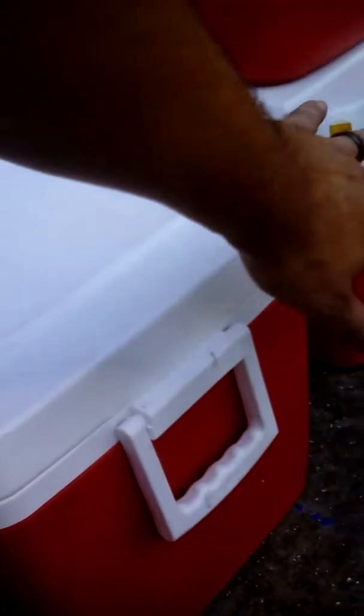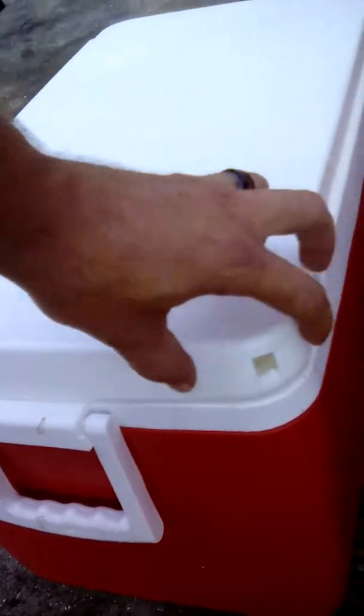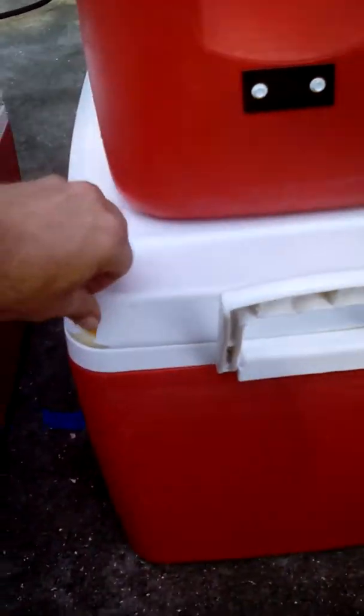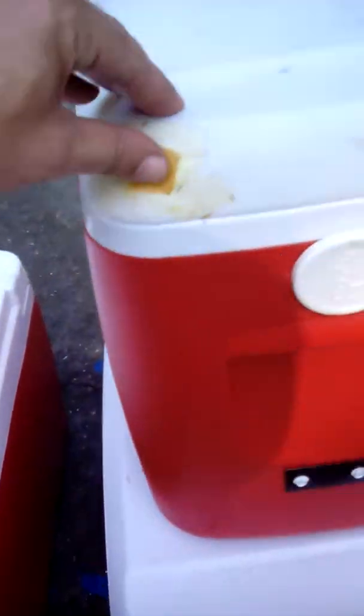When you start filling and you see the foam pouring out, that's what you want. You want to see foam expanding out of all corners. If you don't see it coming out of a corner, keep spraying more foam in there. You want a good application that fills all the grooves, all the nooks and crannies, pushing all the air out — just solid foam.